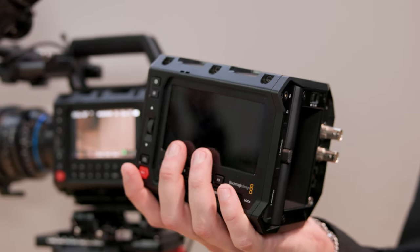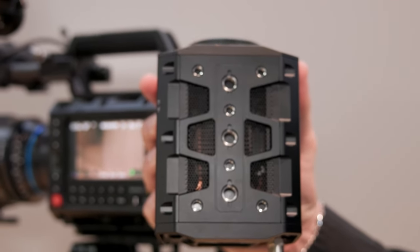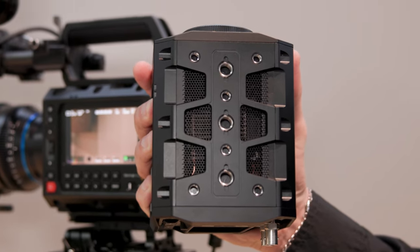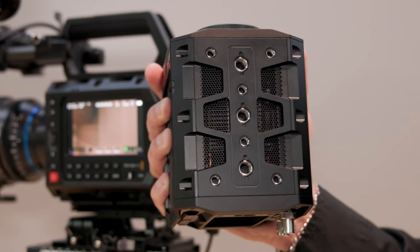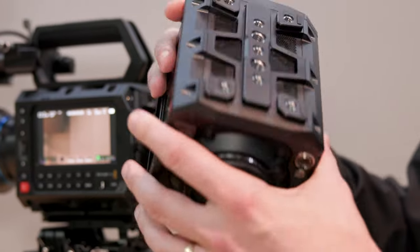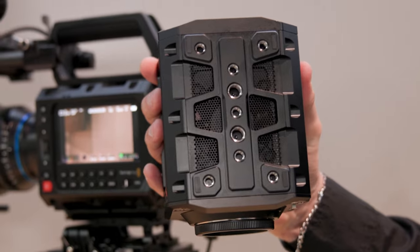If you look at the top, the first thing you'll see is that we have multiple mounting points, so we can start to add a significant number of things to the top of the camera — whether it be handles, external monitors, lights, or some form of rig for the top handle. As we look at the bottom, it's a mirror image of the top, so we have the same number of mounting points at the bottom as we do on the top.